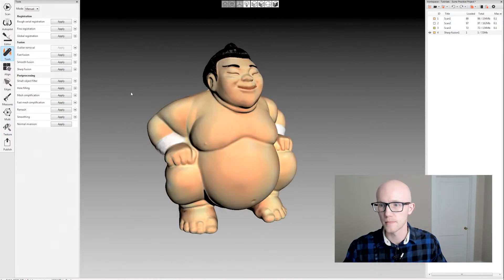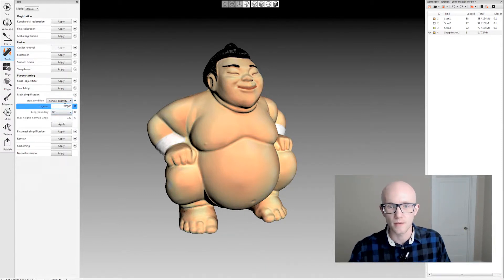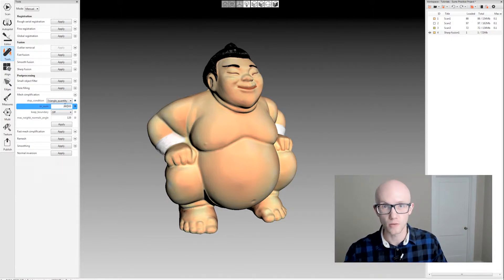I'm going to click undo and go back to mesh simplification. Triangle quantity is pretty common if you want a very specific triangle quantity. So if you have a program that accepts maybe only 200,000 polygon models — that's the max that program accepts — you don't really have an option to reduce by accuracy. You're going to have to just chop it off at 200,000 polygons and run it there.